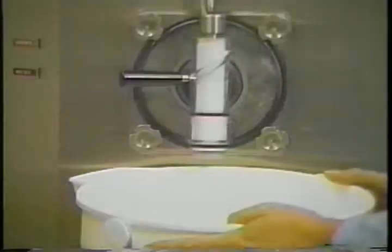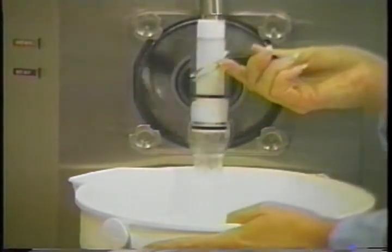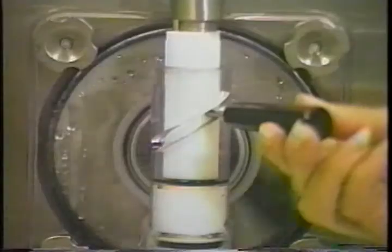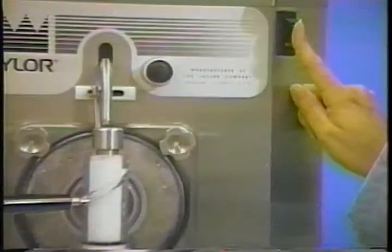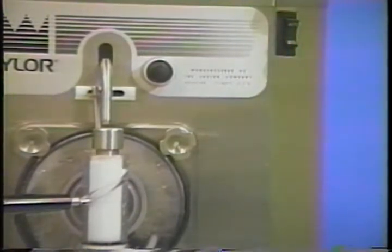After five minutes, place a pail beneath the door spout, open the draw handle, and draw off all the solution. When the solution stops flowing, close the draw handle and place the control switch to the off or center position, and discard the solution.